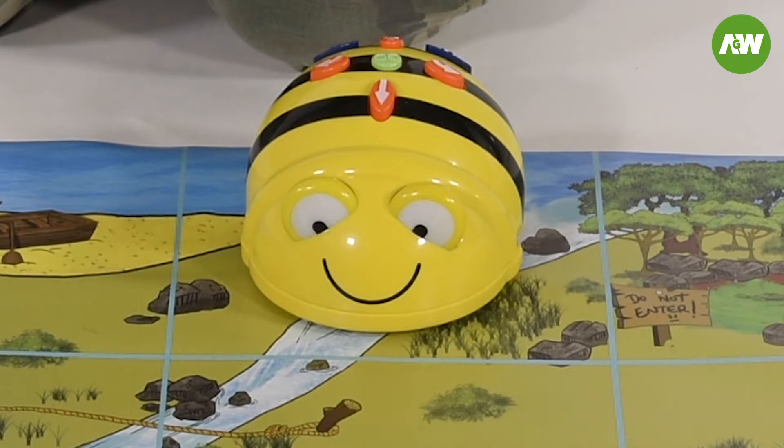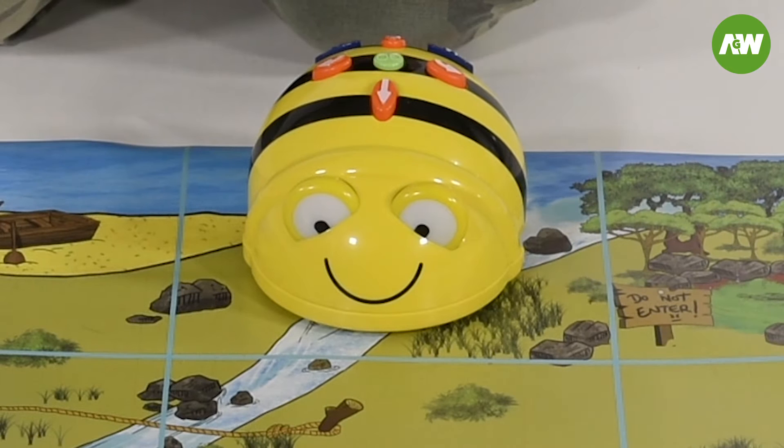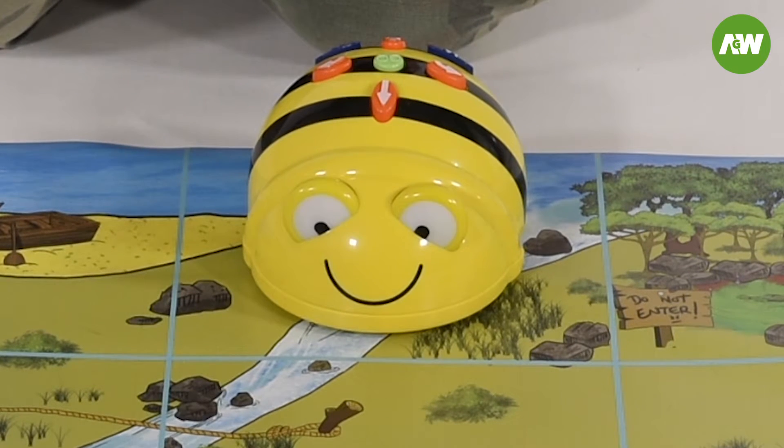Welcome back to Antonio's Game Boy. Today we're going to show you how to operate a Bebot. A Bebot is a robot that you can program. A Bebot can follow instructions and you can make it go wherever you want it to go.